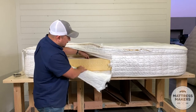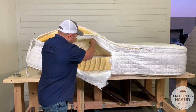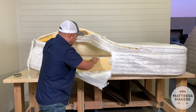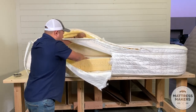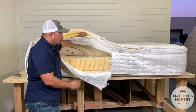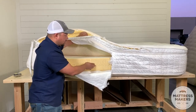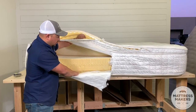Now as we go down deeper, this is where we start getting to the latex. And this latex is actually really nice — it looks like it's Talalay latex, more of a firmer feel. It is in great condition; the latex is in great condition. I see nothing wrong — a little bit of crustiness at the edges — but overall this is really nice latex that looks like it is in good condition.